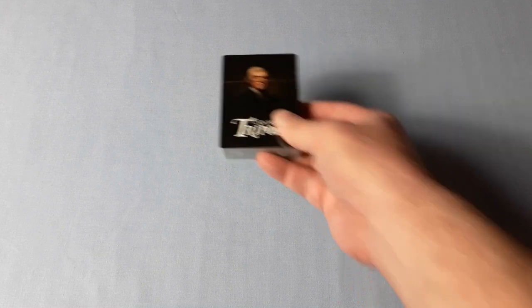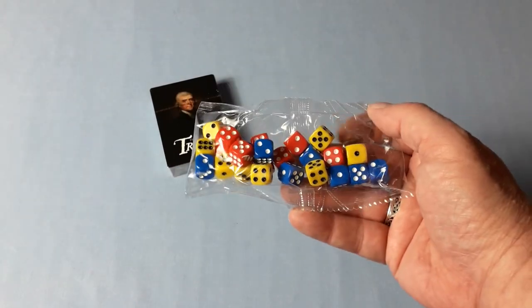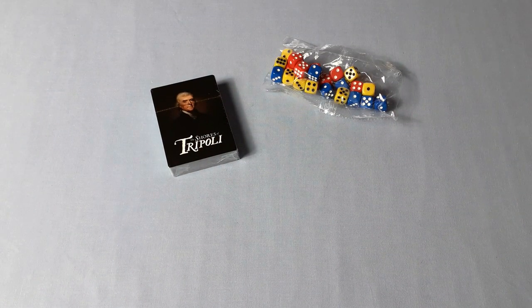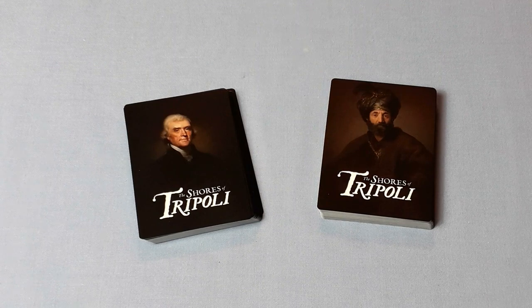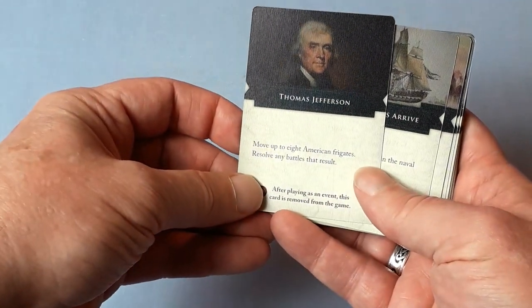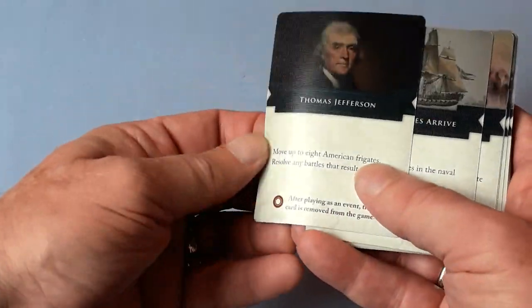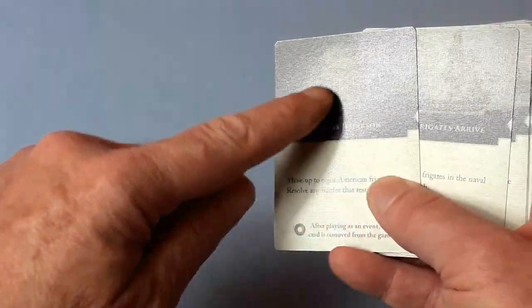Next we've got the cards, which we'll have a look at in a moment, plus the dice and a bag containing all the wooden pieces. So here are the cards — one deck for the Americans and one deck for the person playing Tripoli. For the American card, there's the man himself, Thomas Jefferson. Again, these are nice stock and they've got this sort of linen finish.